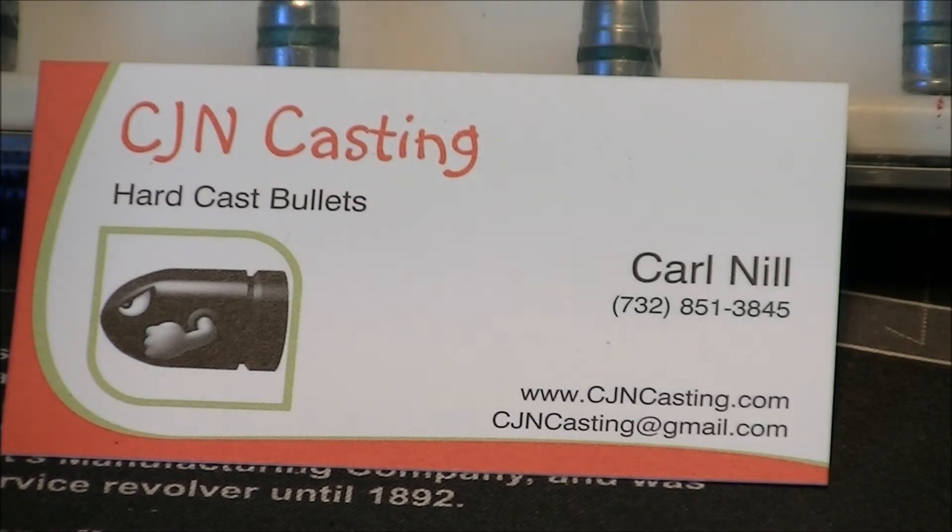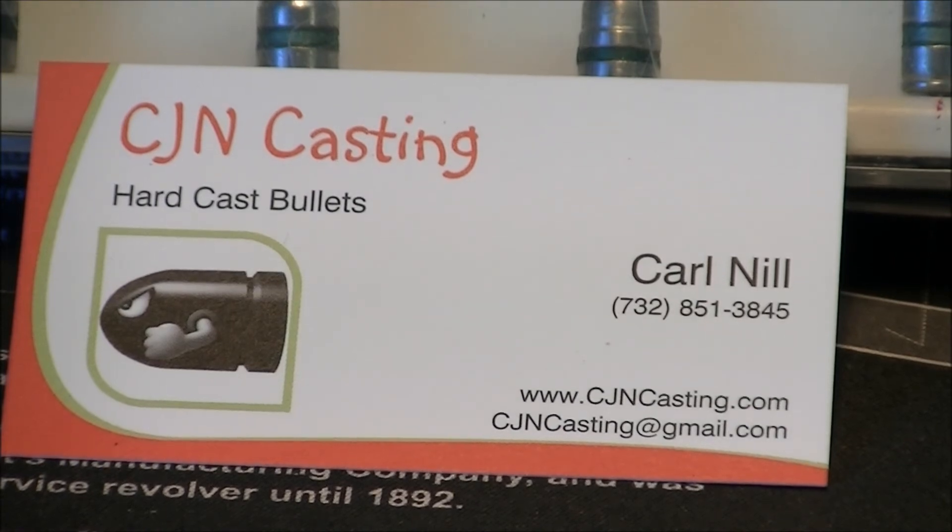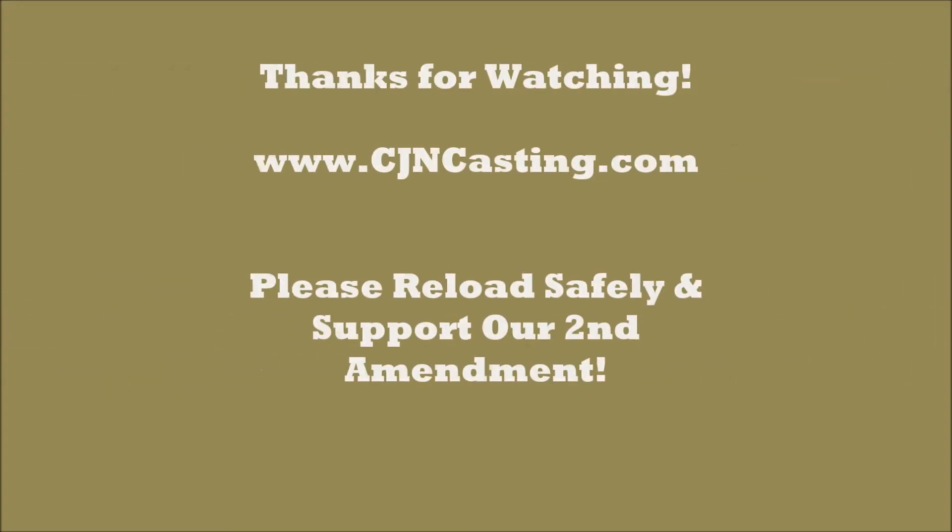Guys, if you have any questions or comments, please let me know — feel free. Good luck with your reloading, and do yourself a favor and check out CJN Casting. I think you'll be happy you did. Thanks, see ya.